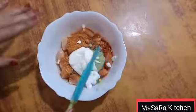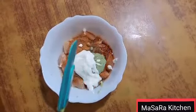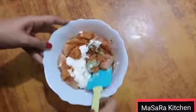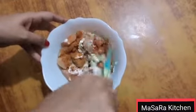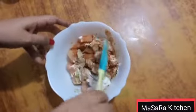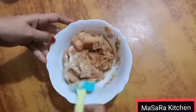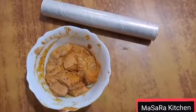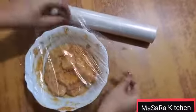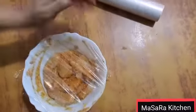Add salt to taste. If you need salt, you can add salt, but check and adjust as needed. Now I'm going to mix it well. Now I'm going to cover it well with plastic and rest it for half an hour. Then I'm going to show you how to prepare it.